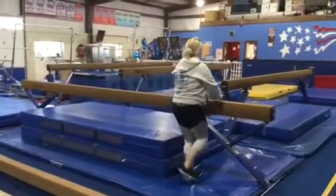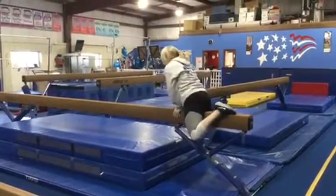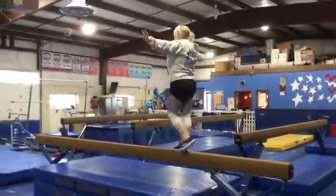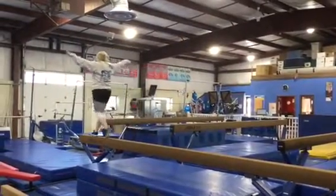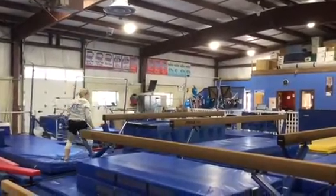Station number two on the side beam, they're gonna do a proper mount: they'll jump up to front support, swing one leg over, toes, knees, stand up. They're gonna work on their forward walks independently all the way down, arms out to the sides, and then at the end they'll stop, arms up, straight jump dismount, finishing with the safety step.